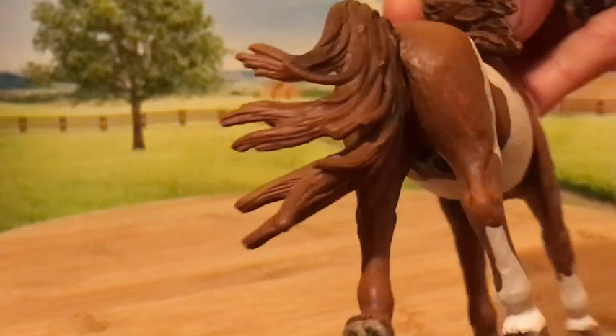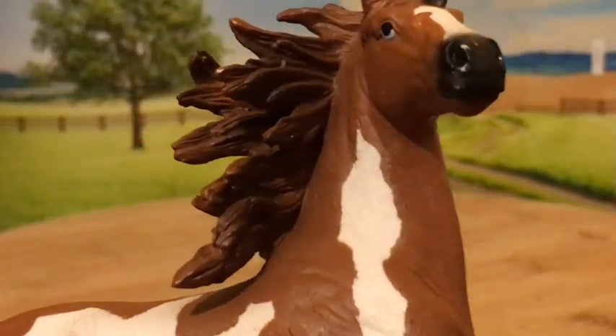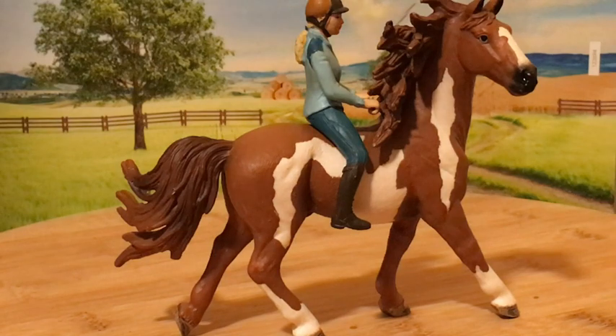His mane and tail are both blowing in the wind and are very nicely shaded. You can see his mane is super long and pretty crazy, and it makes it kind of tough to put a rider on him because the mane is in the way.